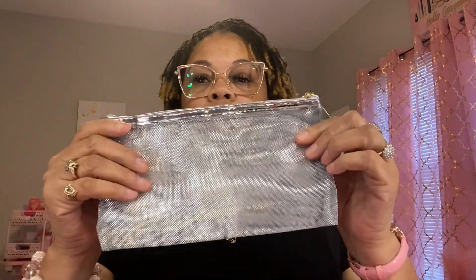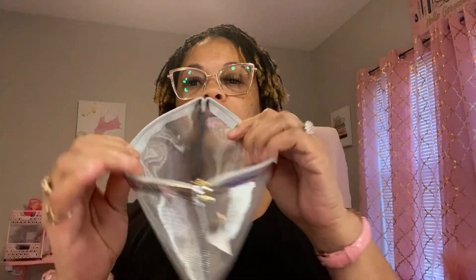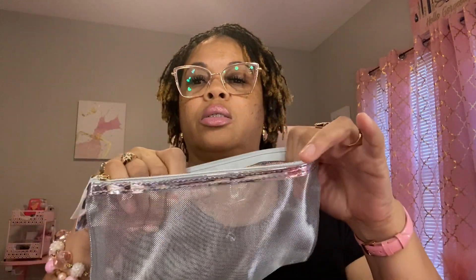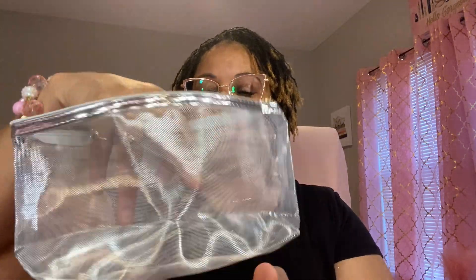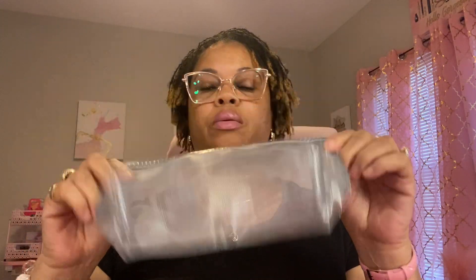Then I got a set of silver ones to go with the upcoming bag I have. Two of them are the same size — they're both long. And then the other one is the same long style, and this one looks like a makeup bag, like the hot pink one.